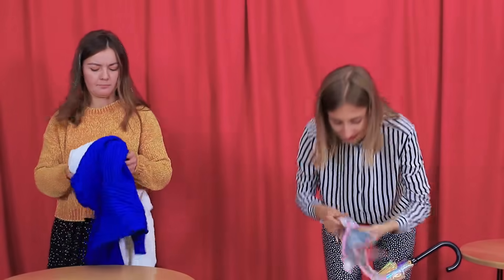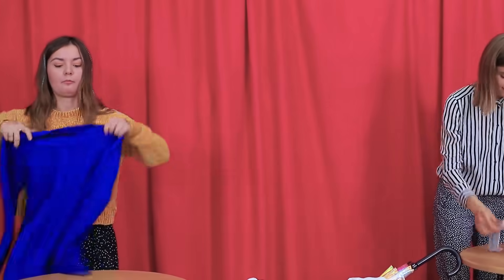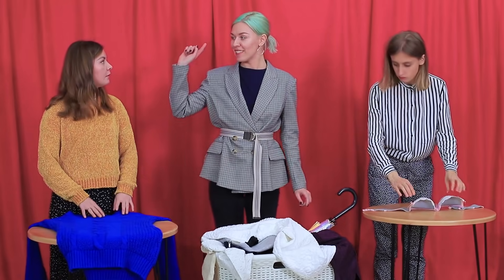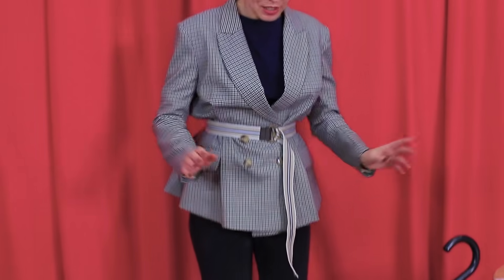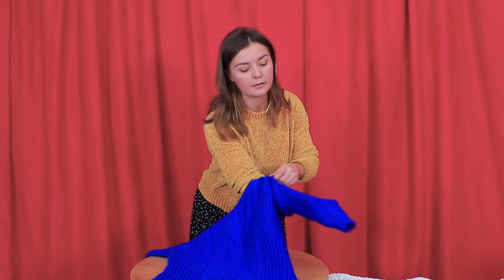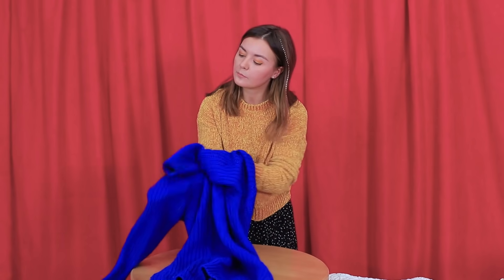Cindy takes out an old sweater. How will she transform it? And Violette takes out a very intimate item — a bra! The task of the first round is to create leg wear. It looks like our contestants already have some ideas about how to use these items.